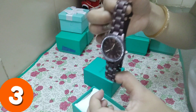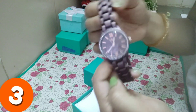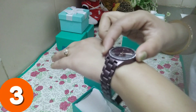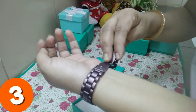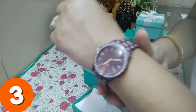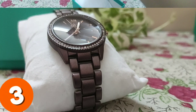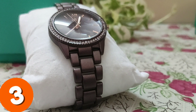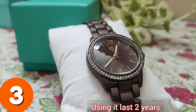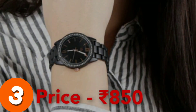Friends, this is again a bracelet-style watch which you can wear to a party using the fold-over closure. This is actually my favorite watch because you can use it at a party as well as for daily casual wear. The strap is 15mm and the dial is 35mm, and I received it for 850 rupees.